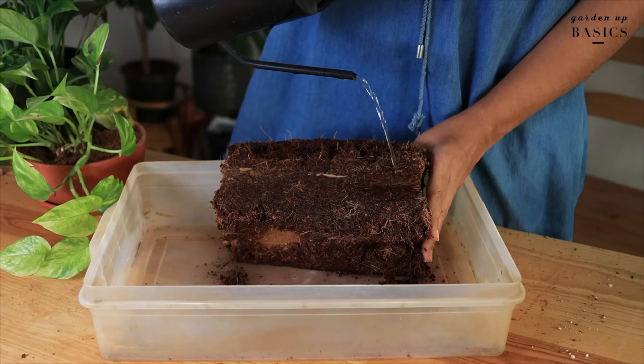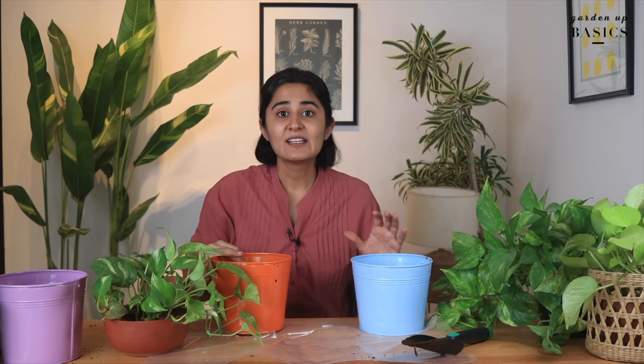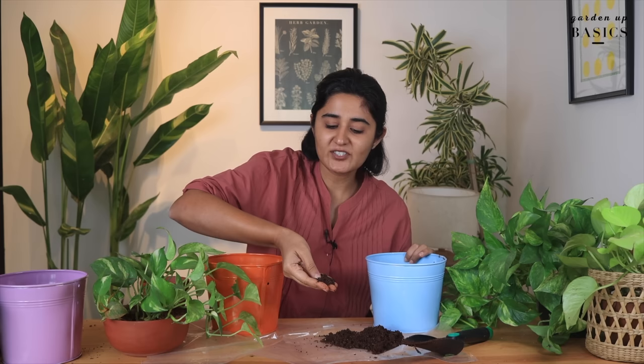To prepare the indoor plant potting mix, we will use regular soil — this is soil I get outside. The second thing you need is cocopeat. Cocopeat comes as a brick; this brick can be expanded with water and then you can scrape it off. We will make this mix with equal amounts of garden soil. This soil is blackish in color, which means it has a lot of organic matter. The soil in my garden has a lot of organic matter.